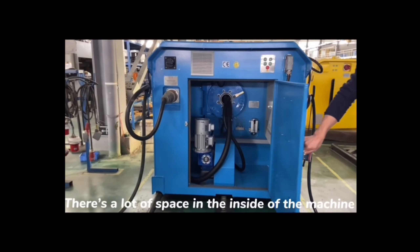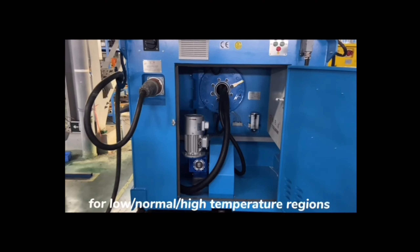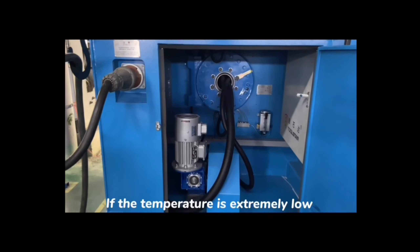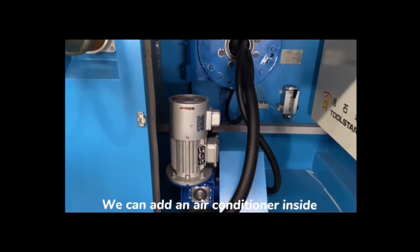As you can see, there's a lot of space inside the machine because our machine is optional for low, normal, and high temperature regions. If the temperature is extremely low, we can add a heating device inside. If it's extremely high, we can add an AC unit inside.